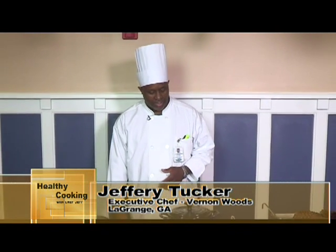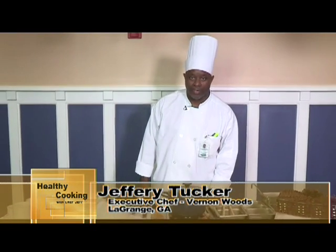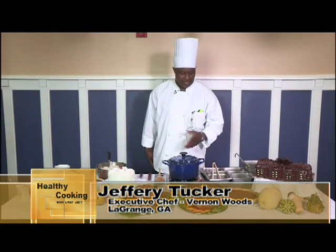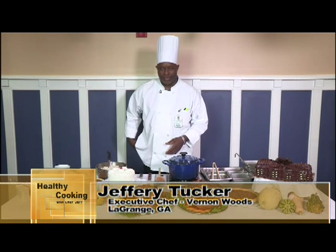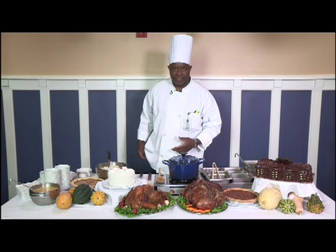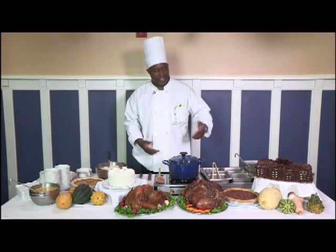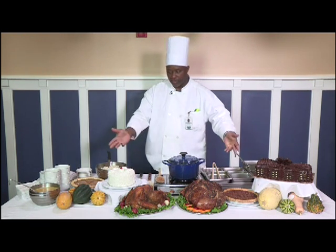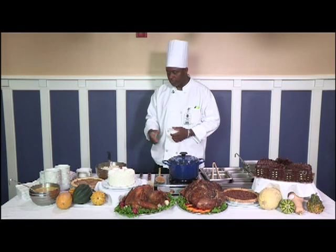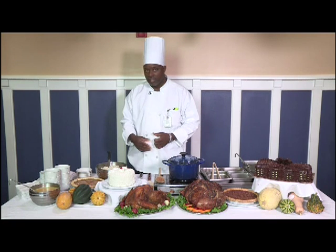Welcome back to Healthy Cooking with Chef Jeff. Today we'll be doing a fall recipe — one of my favorites — which is a turkey stew. You'll probably notice all the stuff I've got around me: a little ham, a little turkey, cakes and pies, a few vegetables, a little bit of rice, and a little bit of soup.